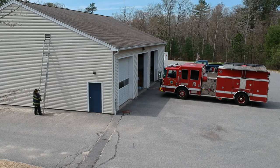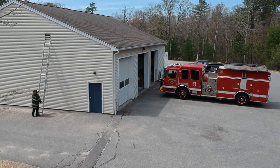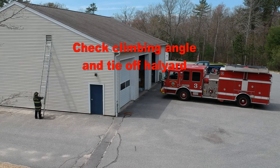Set the climbing angle, keeping in mind that you want the climbing angle a little more shallow than normal to make egress easier. When you are done, the tip should be resting just below the windowsill. The last steps are to check the climbing angle and tie off the hali if necessary.